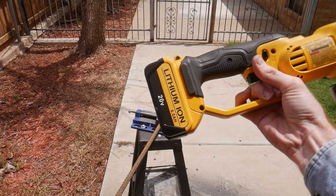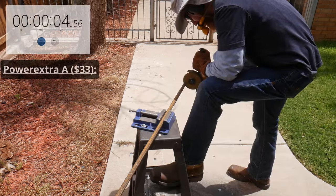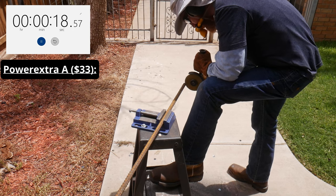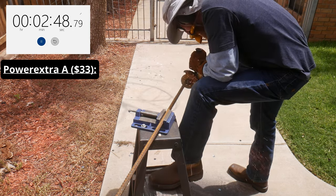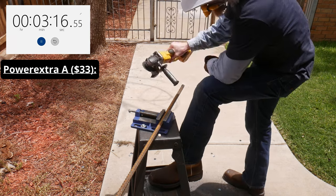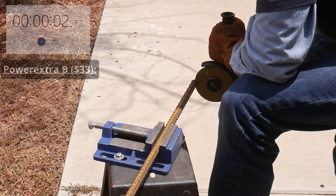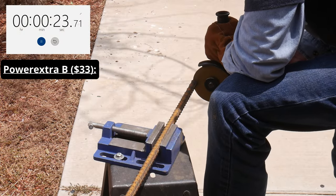After the PowTree, we tested the Power Extra batteries. The Power Extra A put up a time of 3 minutes and 21 seconds, which was close to the Waitly and significantly better than the Topbat. The Power Extra B put up a lower time of 2.3 minutes — this was the largest variation seen between battery pairs in testing. Interestingly, both batteries eroded approximately the same diameter of the cutting disc.